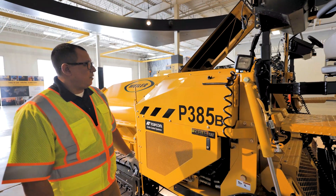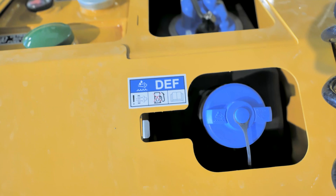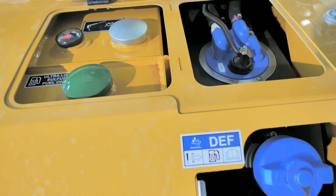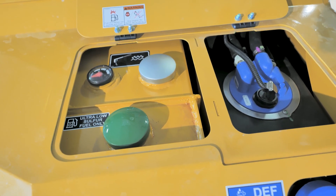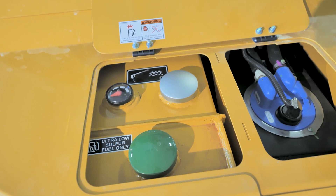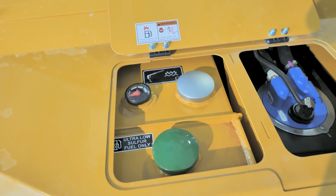Over here on the left side of the tractor, underneath this, you have your fill point for your DEF, your fill point for your engine fuel, and then behind that is your fill point for your spray down fluid. There's also a gauge for your spray down fluid so you know the level of the tank.